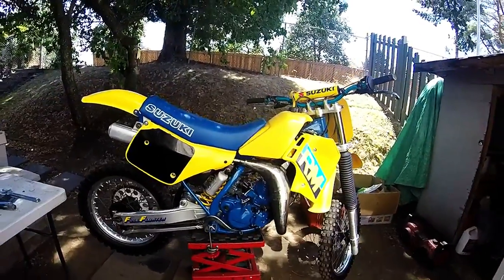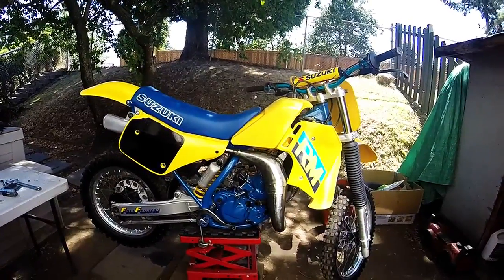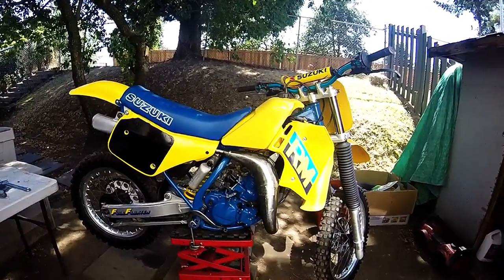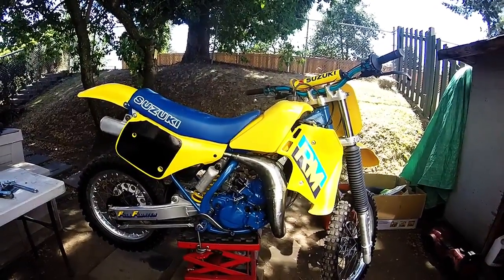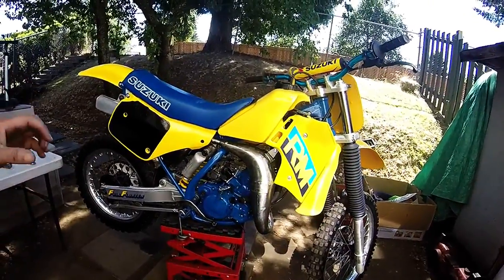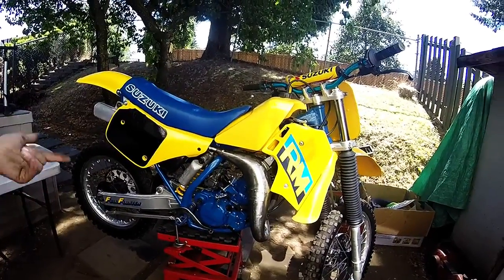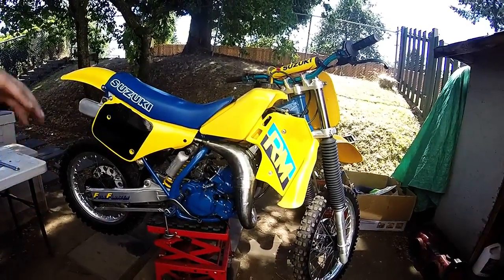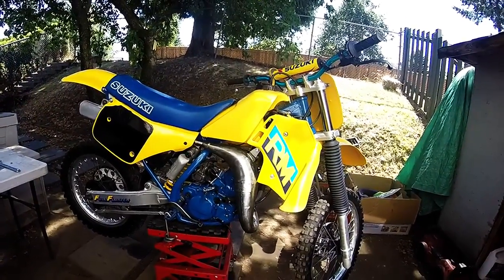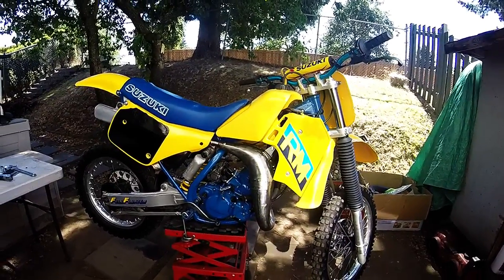So we're back from the first ride on the 87 RM125. Unfortunately, I ran into a few issues while I was out there. After the bike warmed up a little bit, I found that I had some major carburetor issues. So when I got it home, I totally dismantled the carb and found that the pilot jet was completely blocked off. I've cleared that up now. I've had the bike running and it idles now. We'll just have to find out when we take it out for a test ride if it's responding properly, but I'm pretty sure that that was about all that was wrong with it.